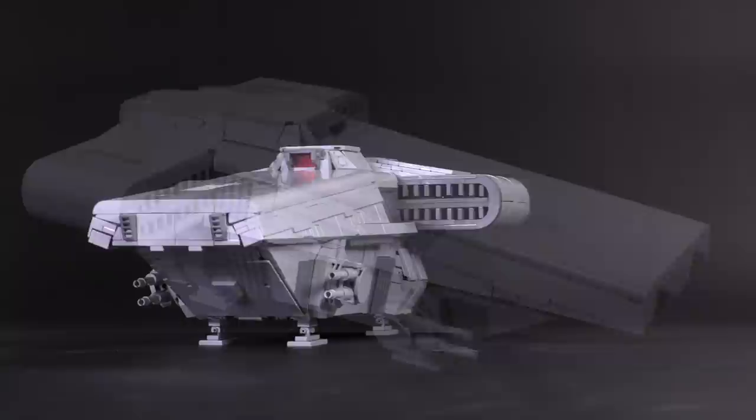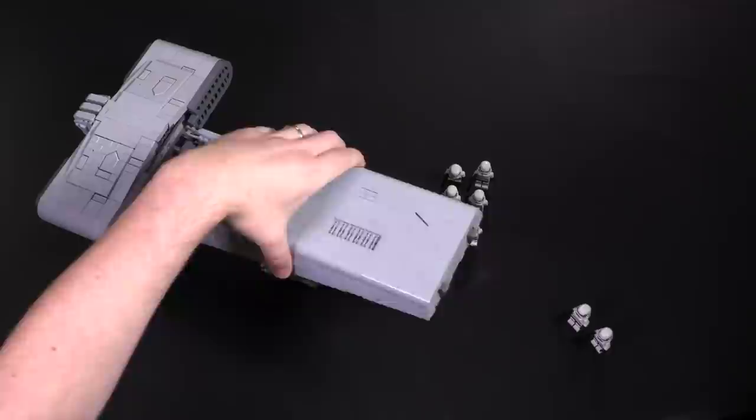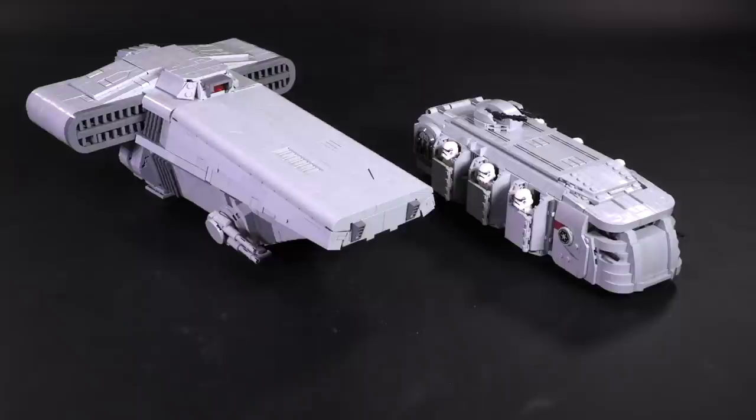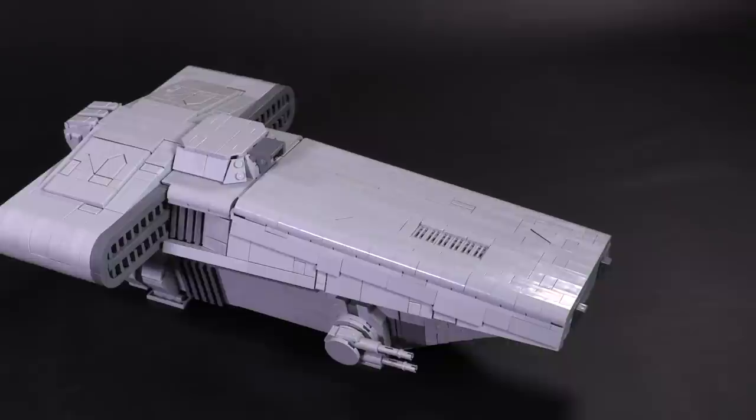Hey everyone! Welcome to Brick Vault. Today we're taking a look at the Imperial Transport from the designer 8th Brother Brick. So far this ship has only appeared in the Mandalorian, and it functions just as the name implies — it transports personnel and material from point A to point B. A bit more versatile than the similarly named Imperial Troop Transport that can only hover along the ground. Essentially it's a cold angular craft that can make quick runs through a planet's atmosphere, so the larger cruisers or capital ships can remain in orbit.